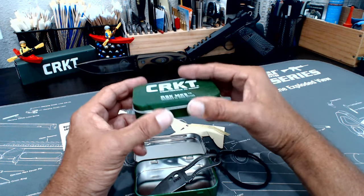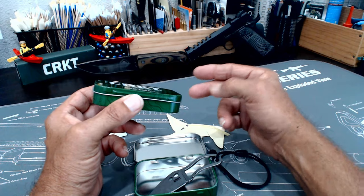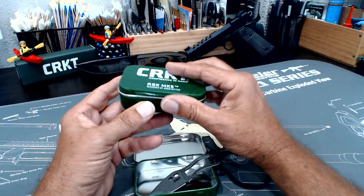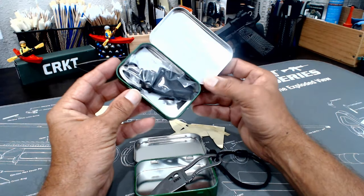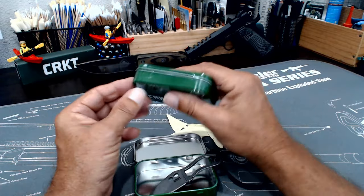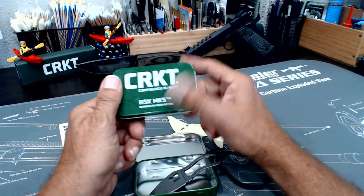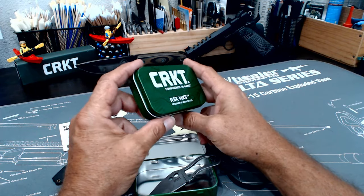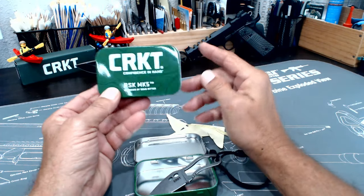Here's a second one I bought, and I already have two more packed away in survival kits. This one has never been out of the box. These are great little tins — you get the tin too. If you check on Amazon, I've seen a bunch of them still out there for sale, I think under $30.